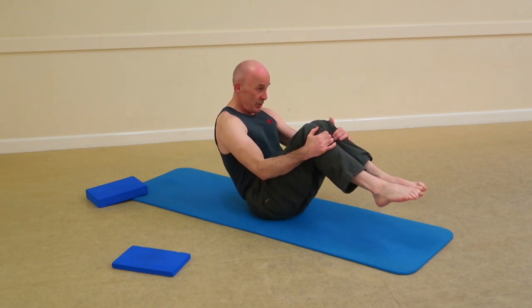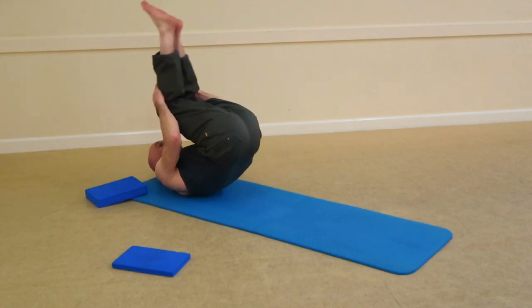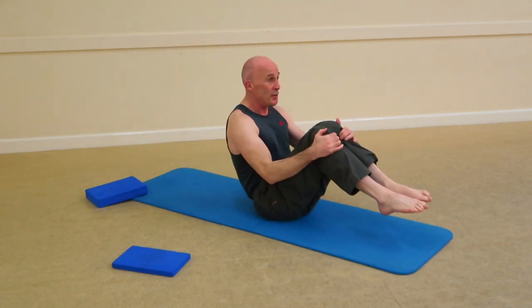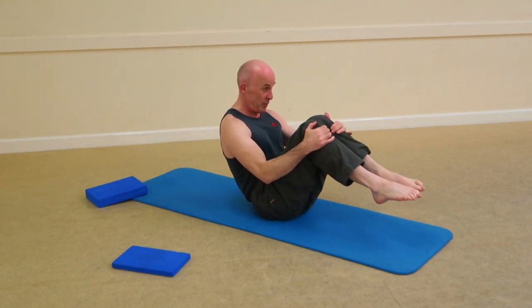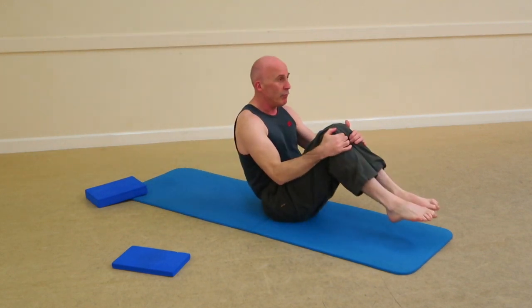Toes pointed, knee squeeze. Inhale to deepen the roll, flexing the spine, exhale and forth. Balance just above the sitting pose — inhale, take a roll, exhale and forth.